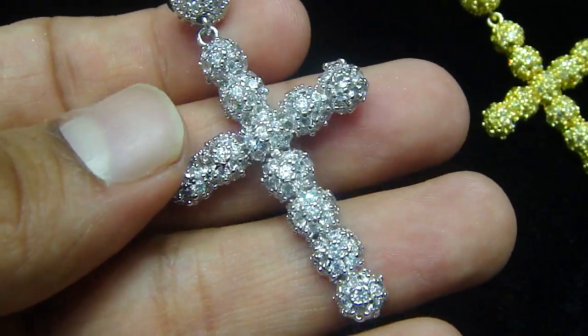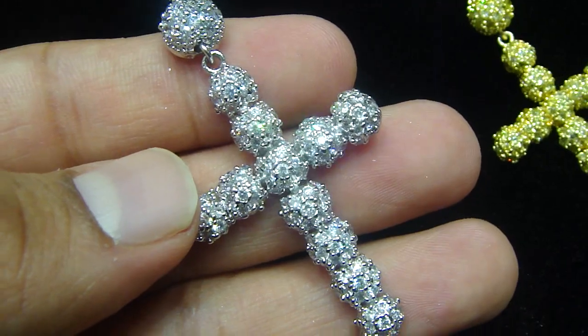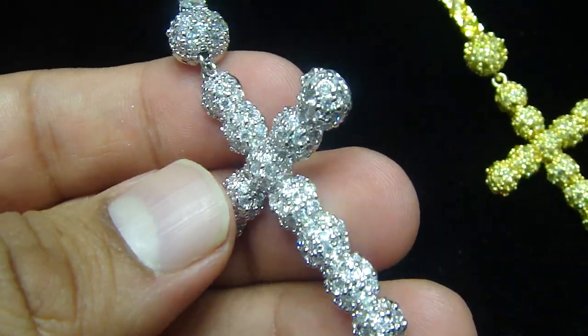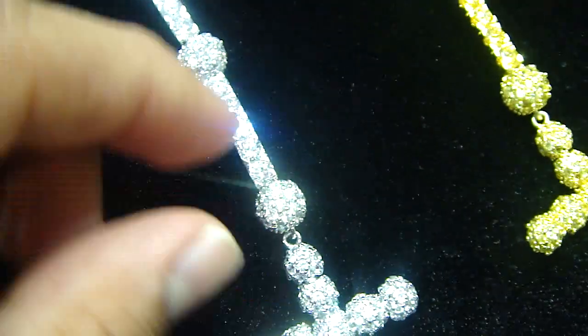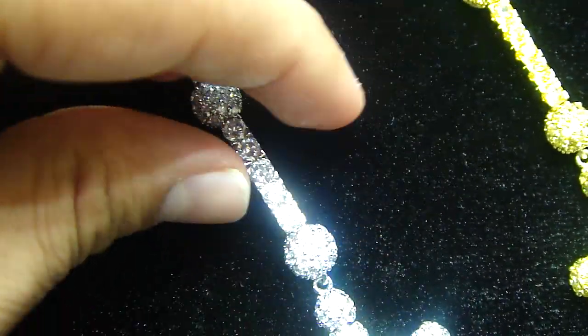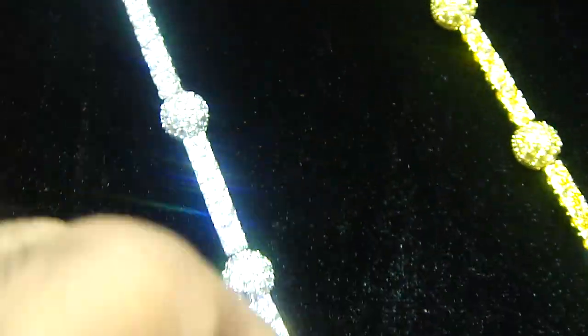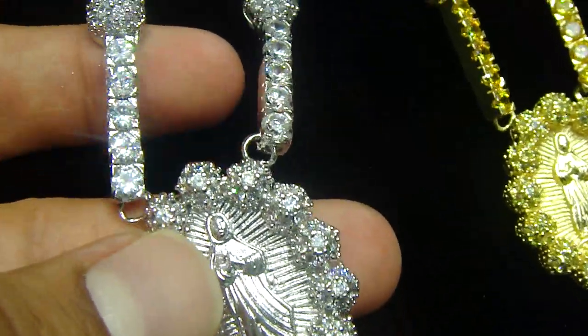You have seen a lot of rosaries before. This is a new one. Fully crushed ice rosary, with a half bead ball, then the link, then the half bead ball, then the link. Then you see the Mother Mary in the middle. Fully iced out.